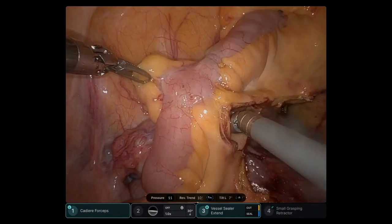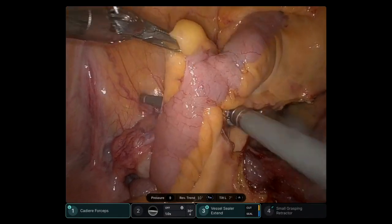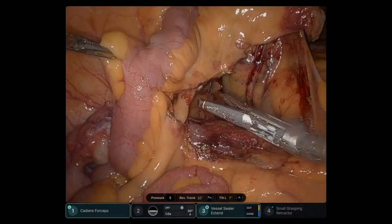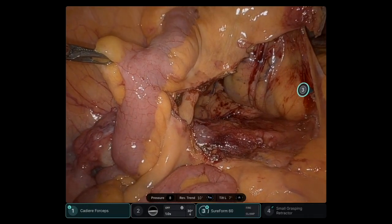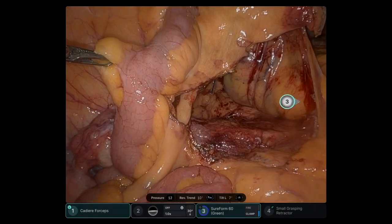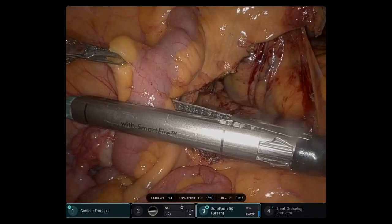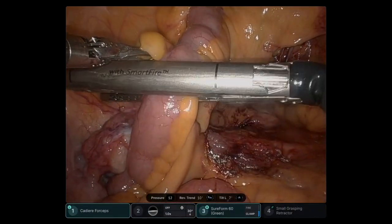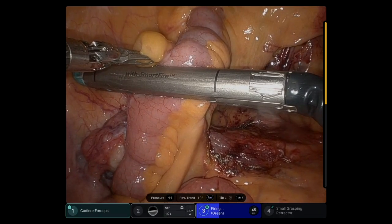The vessel sealer is the same as the XI — the speed is also the same. There is not much difference on that instrument. As with the XI, you can switch to ICG green from the console as well. Here I'm inserting a green load stapler and the transection is performed.